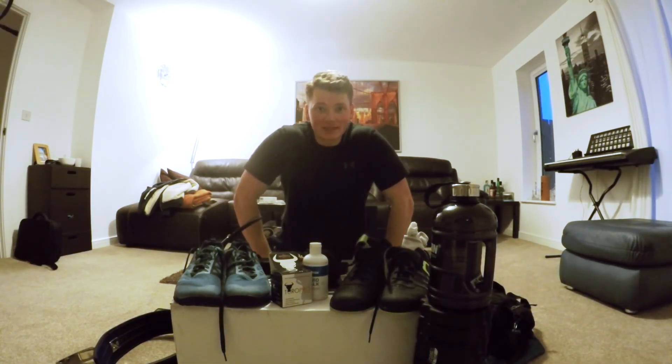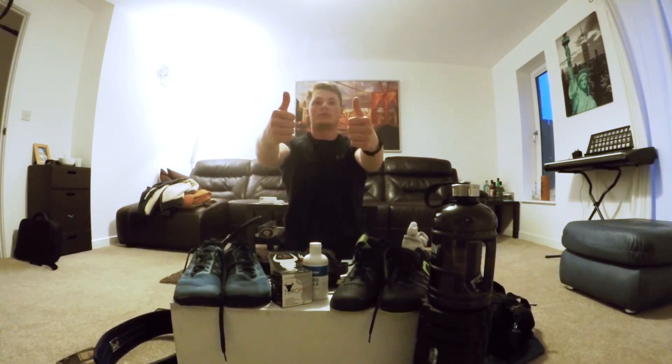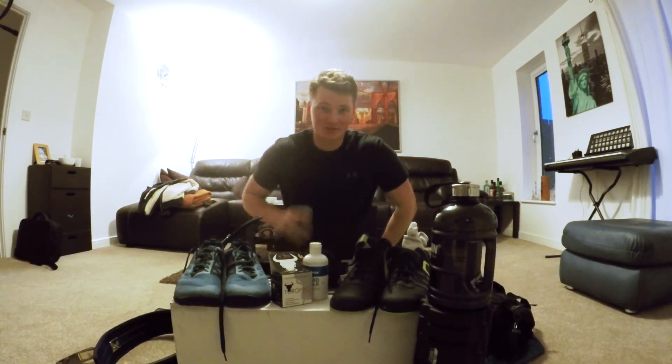I'm going to wrap this video up right here and we'll pick it up tomorrow, unpacking that Design2Eat box like I said earlier. I hope you enjoyed it — give it a thumbs up, check out the rest of the vlogs, and subscribe. Catch you guys soon.